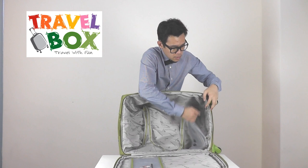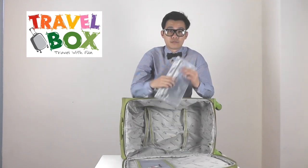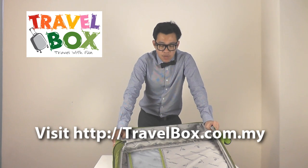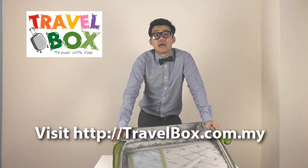You also have one detachable toiletry bag here. That's our Hushbuck P soft case. For more information about this, check out our store at travelbox.com.my. Thank you for watching.